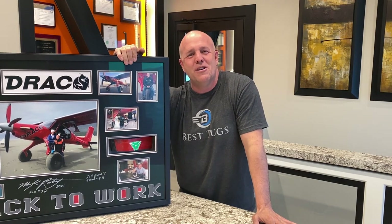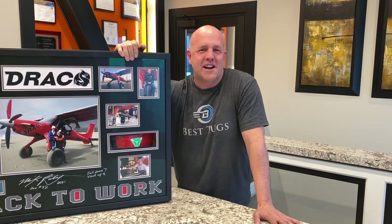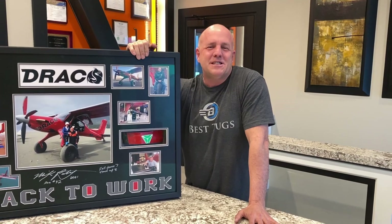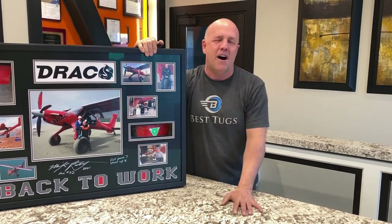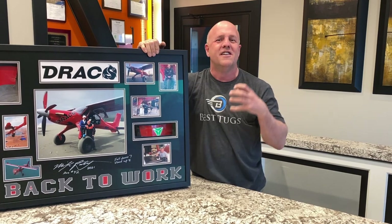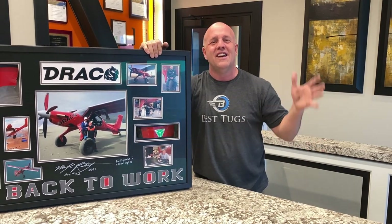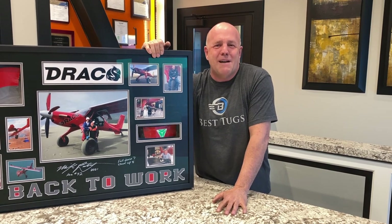I had an idea — I was traveling across the country and ran into someone wearing a t-shirt of mine, and it just blew my mind how happy it made me to see a fellow aviator who loves airplanes. So I'm going to be going to Sun and Fun and hanging out there with my whole family. I'm going to send my kids around to look for people wearing scrappy gear and Draco gear, and they're going to randomly pick people and give away more gear — Best Tugs gear, cell phone charger gear, shirts, hats, and even a Draco RC at Sun and Fun.